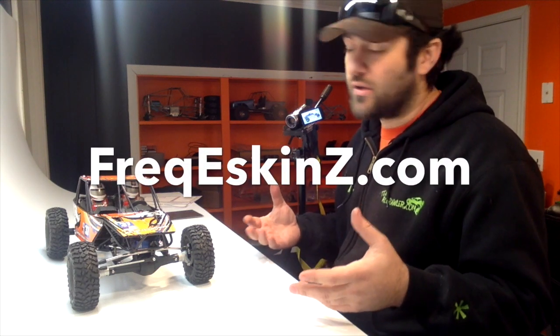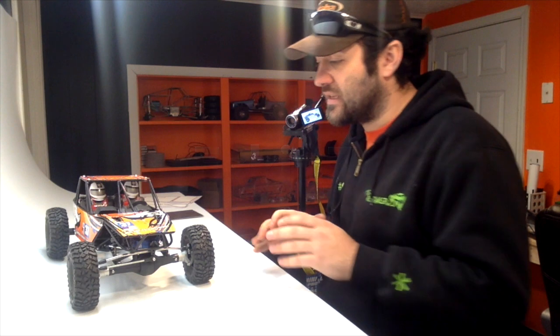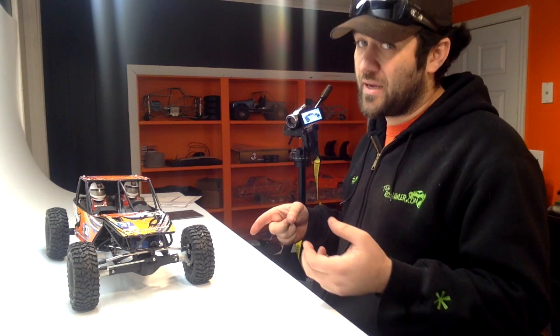There are other options and places to get wraps done — FreakySkins.com is just a place that I like to use. This is a full custom wrap, and they do full custom wraps for all kinds of different bodies as well. If you just want to do a new wrap on a honcho body, a Jeep, an Axial Jeep of any sort, it's sure a lot easier to do this than it is to put 15 hours into a paint job. And this is easily replicatable — if you want to tweak something a little bit, that's also pretty easy to do.